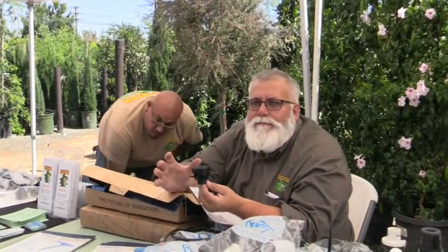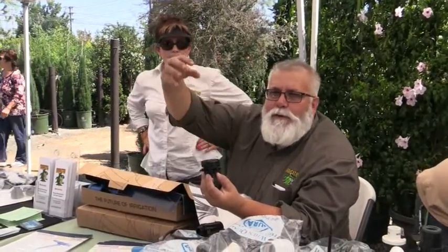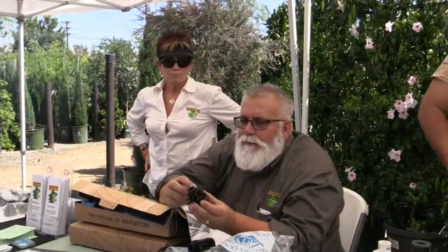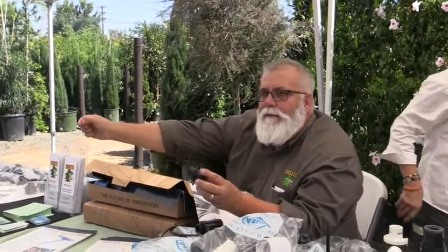In your planner, instead of having a regular spray head, you can convert to drip. All you've got to do is take off your sprinkler head and put one of these on. When you put this on, you've got eight different emitters on the bottom, so you can put eight little hoses that you can run down.